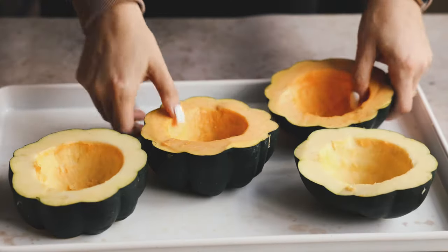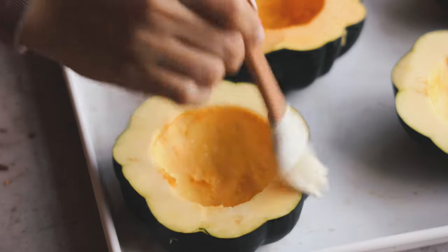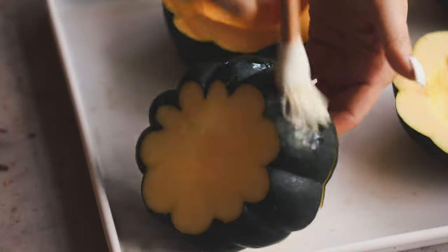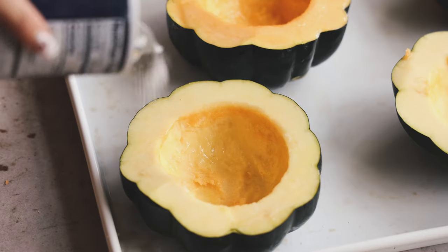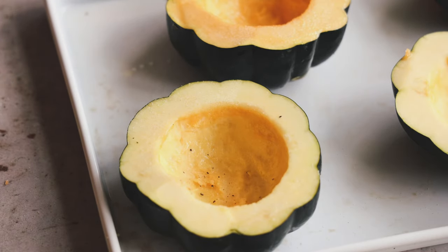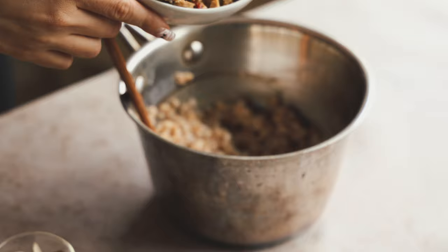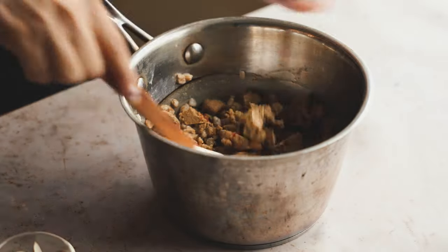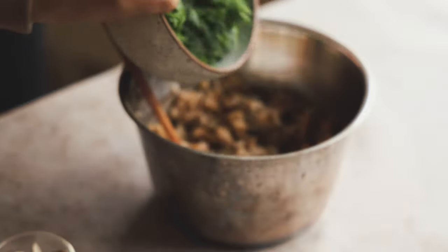Pop it onto a baking sheet and drizzle and brush on some olive oil — I like to use a silicone brush, makes everything easier. Get the tops and the bottoms all around, then sprinkle some salt and pepper. Pop this in the oven at 400 degrees Fahrenheit for 25 minutes. In the meantime, I cooked up some farro — I love farro. I chopped up some Field Roast Italian sausage and mixed that in. Then we're going to add in some kale, chop it up nice and fine.